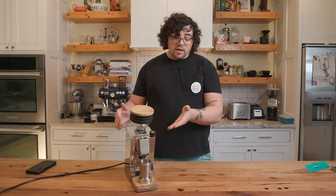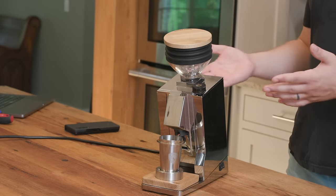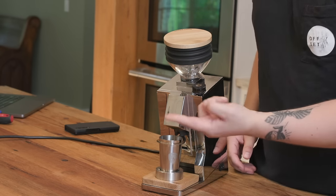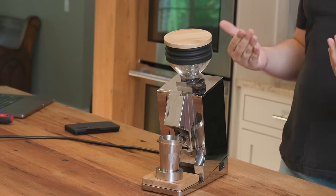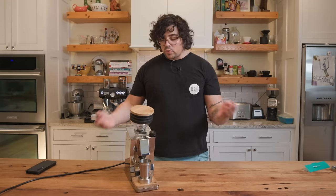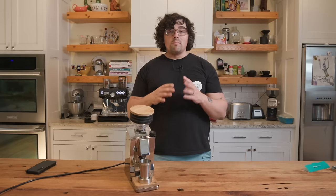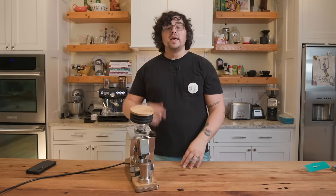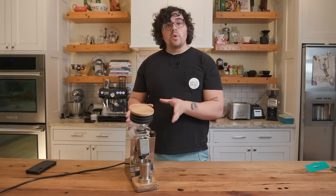There wasn't a ton of static buildup, though RDT would improve the chaff issue — fines fly everywhere without a little water on the beans. Eureka does not recommend doing RDT; I asked and didn't really get an answer. Since the retention numbers were so good, I'm not going to push recommending it. In comparison, the DF64 requires RDT or you'll have static and chaff everywhere. For the Oro, retention was incredibly minimal — super impressive, and that is exactly what they were pushing for.